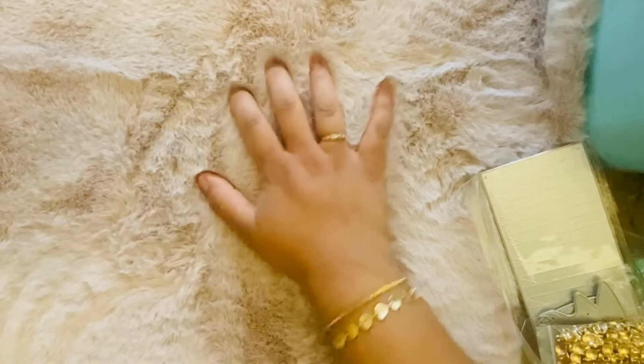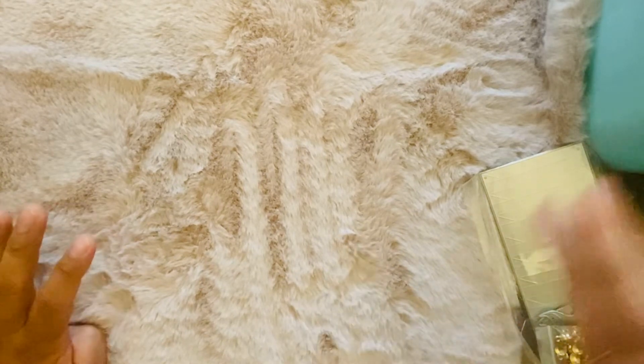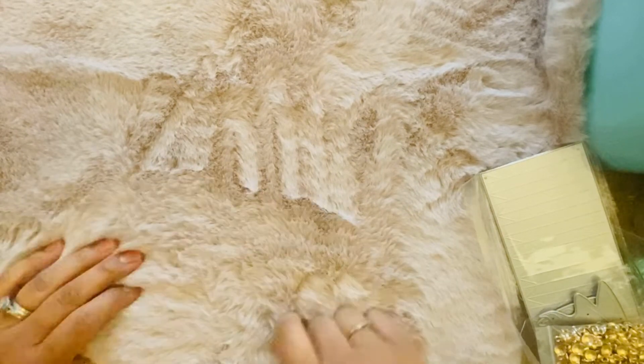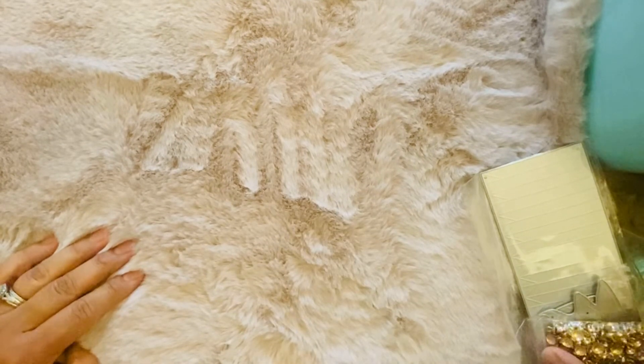Hi guys, welcome back! I have a little Hobby Lobby haul and also AliExpress. I didn't get a whole lot from AliExpress — I still have orders coming in — but I wanted to show you what I have so I can put it away.